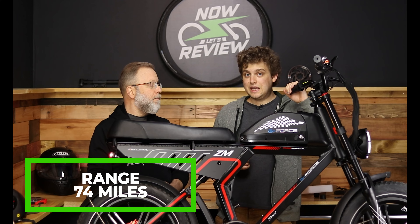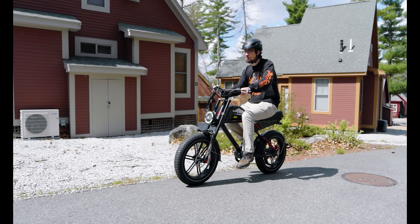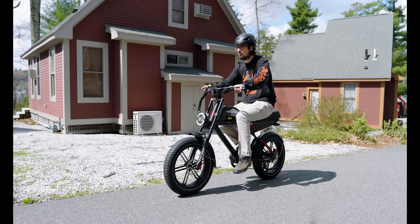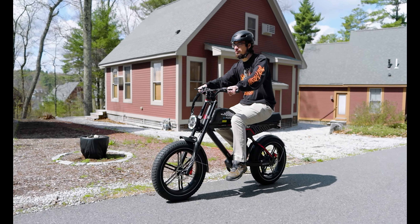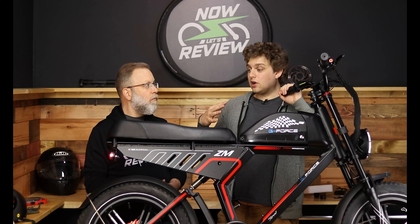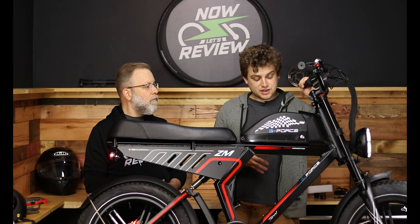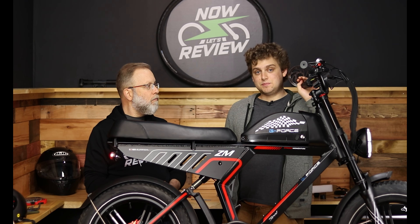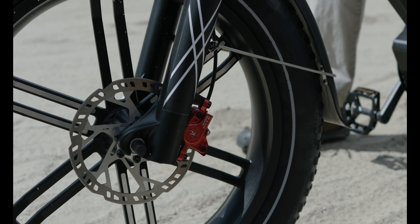These ranges are pretty good, but I would expect them to drop if you add any hills at all, if you add any extra weight whether on yourself, a passenger, or cargo, and if anything is off with your tires — make sure your tires are at the proper PSI to get the best range.